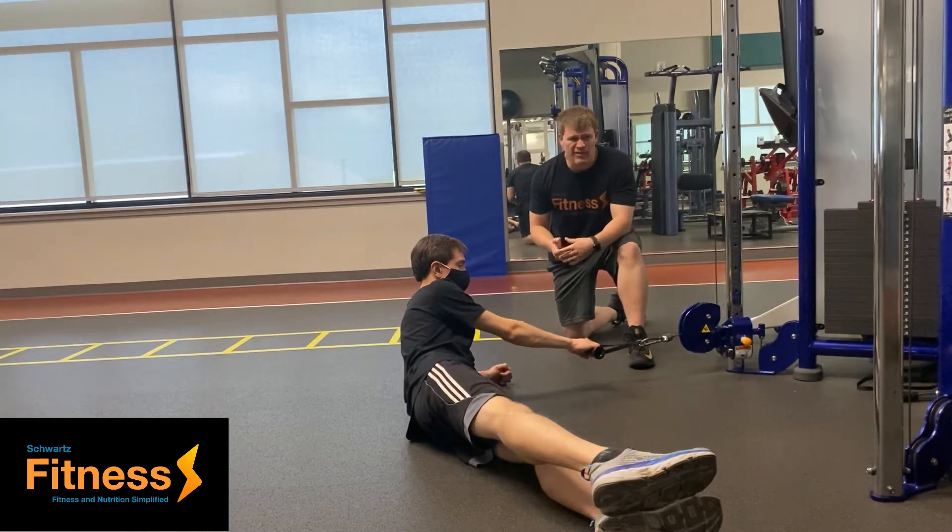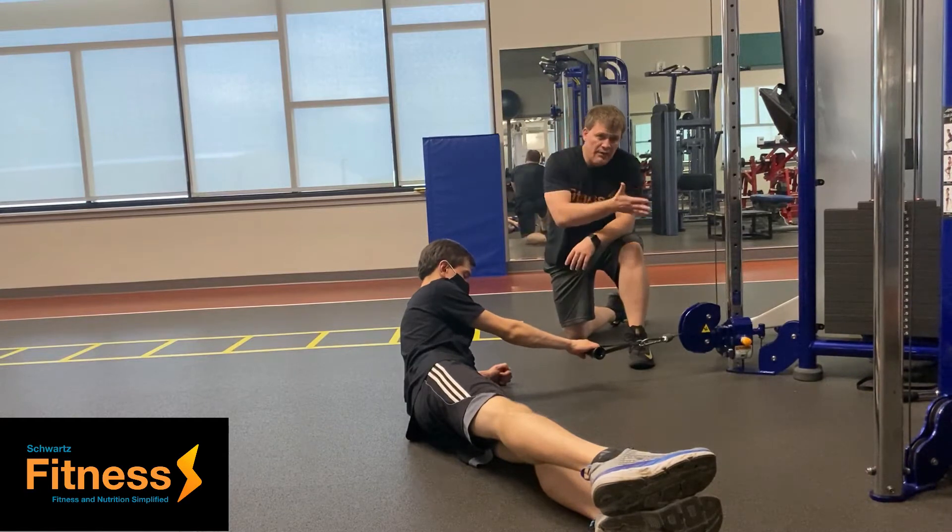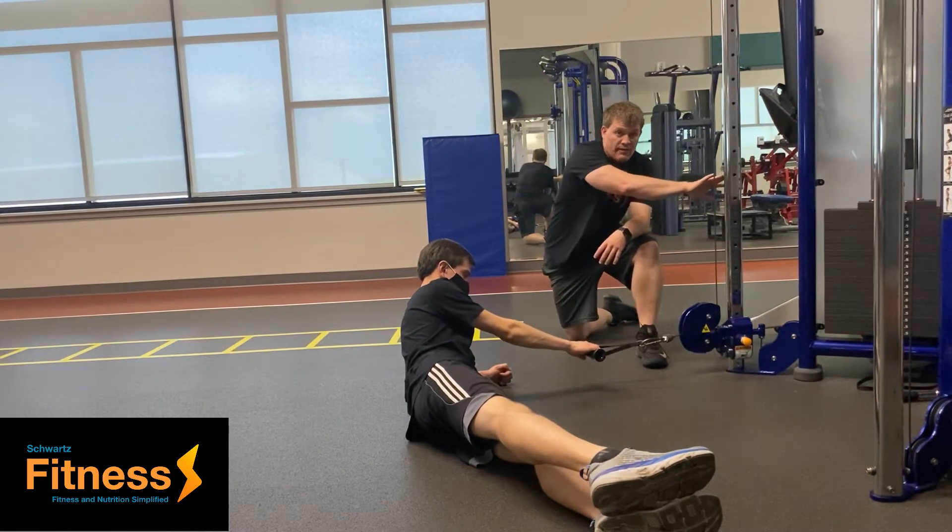Now let's say that you can do a side plank about 30-40 seconds. I'd recommend transitioning over to a cable machine if you have it.